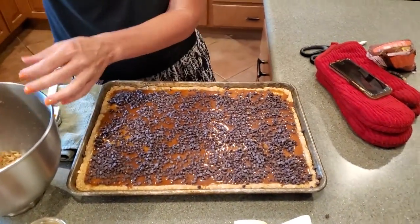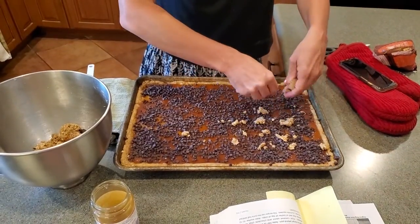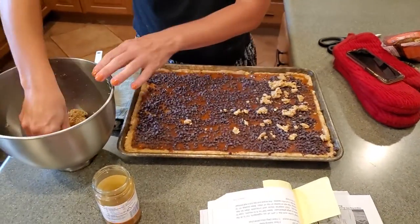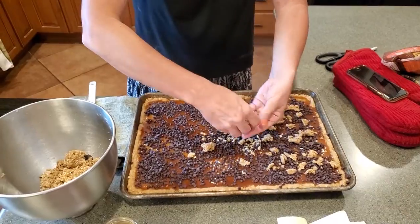And then we take the rest of our dough and sprinkle it over the top. That looks like a Carmelita. This is the landscape part — this is going to look like a Death Valley sand dune by the time I am done.